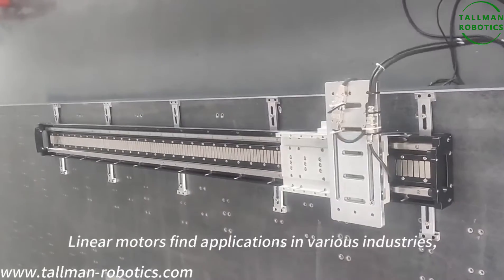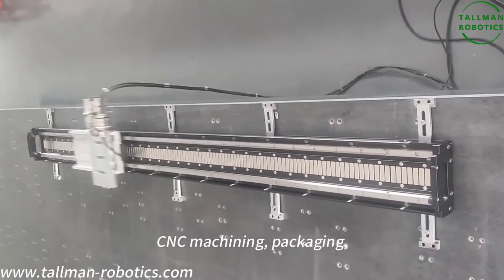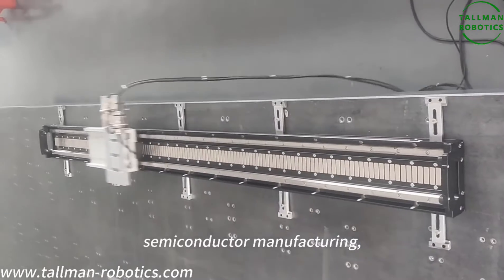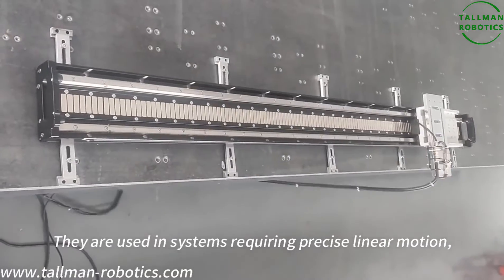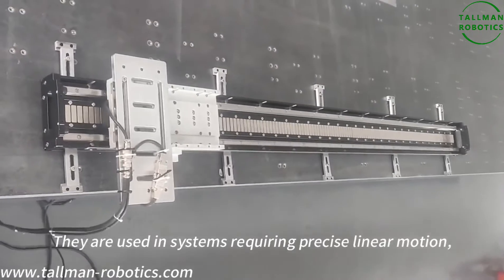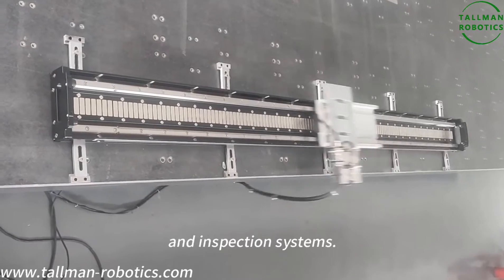Linear motors find applications in various industries, including robotics, CNC machines, packaging, semiconductor manufacturing, medical devices, and more. They are used in systems requiring precise linear motion, such as linear stages, pick-and-place machines, gantry machines, and inspection systems.